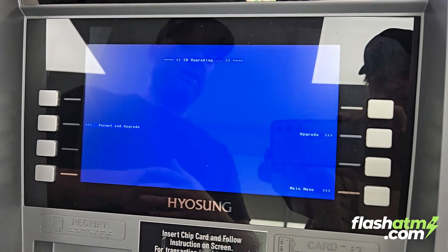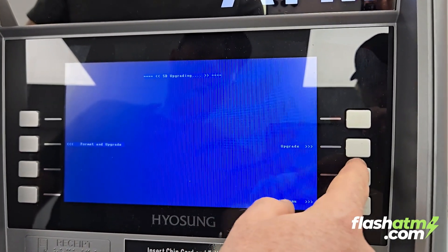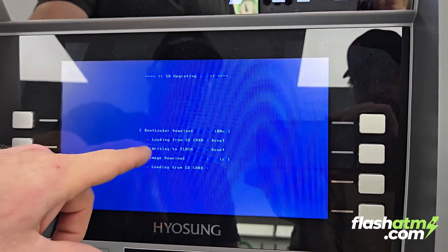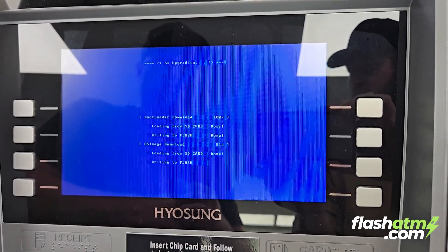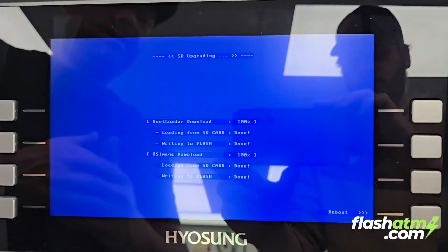We're going to have two options: format and upgrade, or upgrade. If you click on format and upgrade, that will completely wipe out everything and you'll have to reprogram the machine — you don't want to do that. Click on upgrade and let it go through the motion. You'll see the bootloader download reach 100% and writing to flash complete.